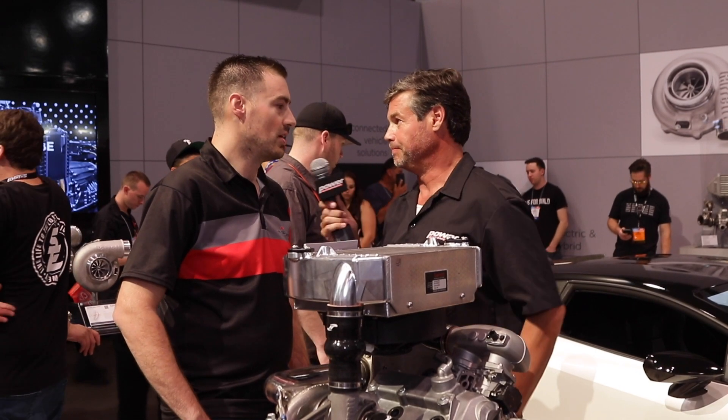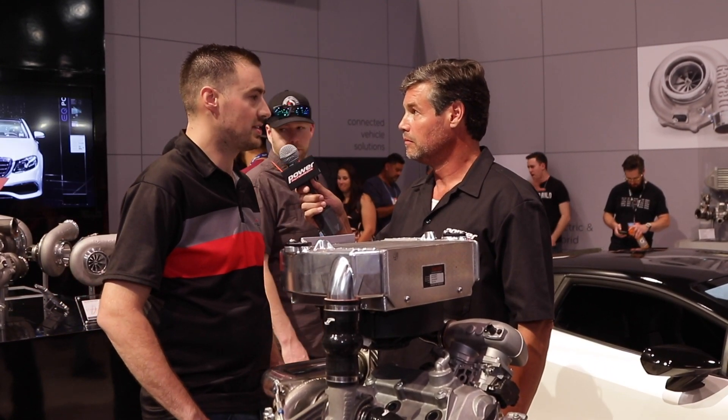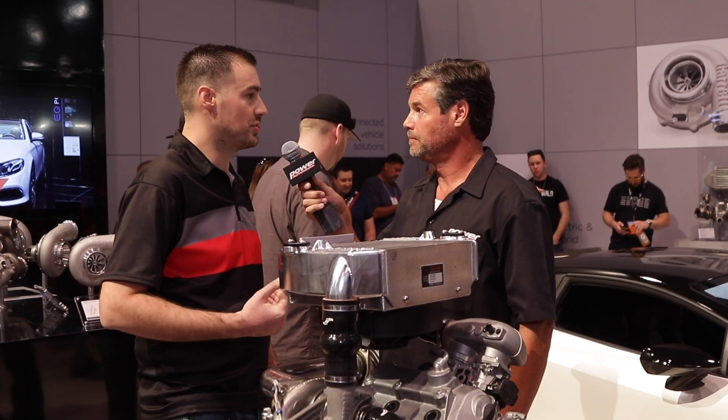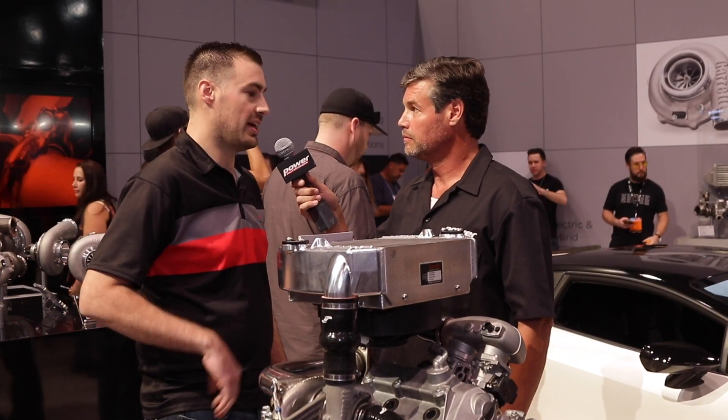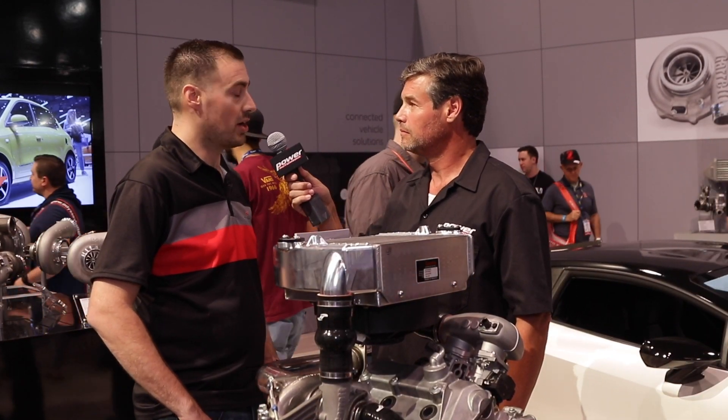So Oscar, how did this turbo kit come to be? Honda wanted to go production turbo racing with their new Honda Talon, so they contacted us to develop a turbo system for the vehicle, and in the process, we got to bring that to the market to all the Honda Power Sports dealers.